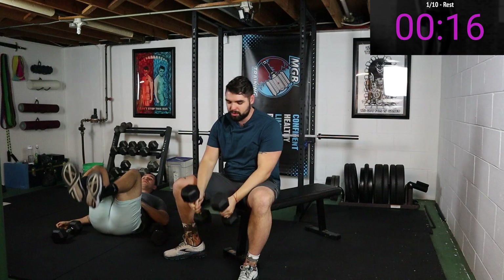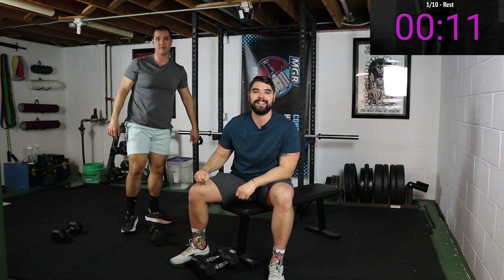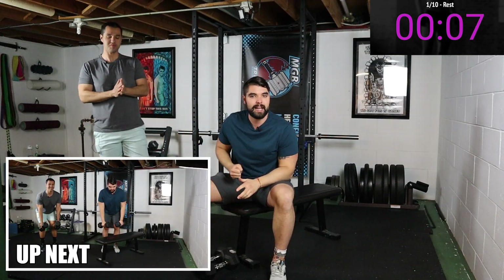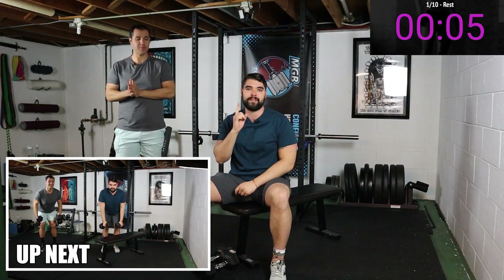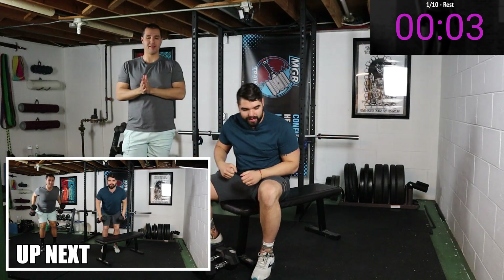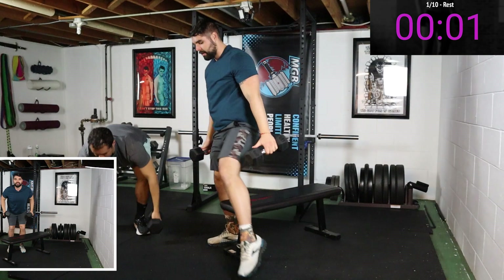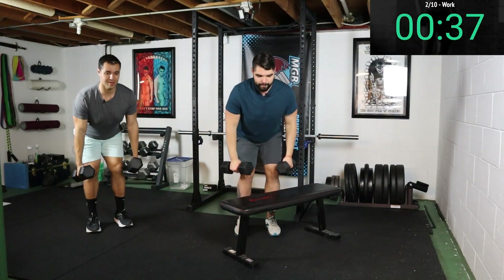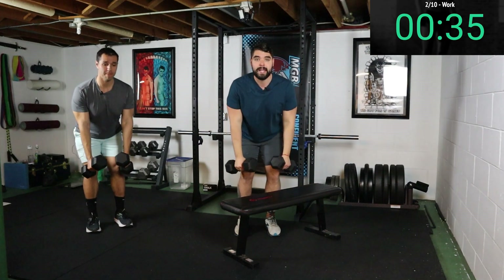We get 20 seconds of rest until we go into our bent over row. We're gonna do a row with a dumbbell in each hand. If you only have one dumbbell, just do one at a time — that goes for all of these movements. Here we go — bending those knees, getting those hips back, rowing, pulling that dumbbell up.